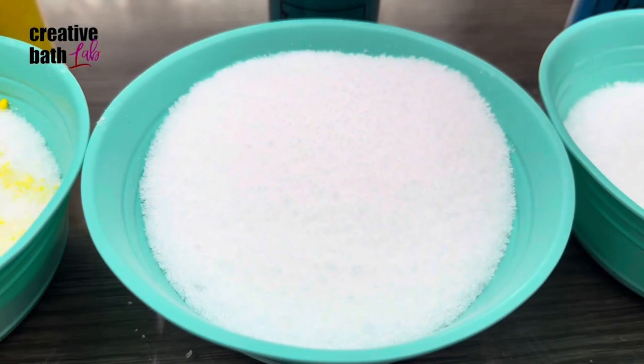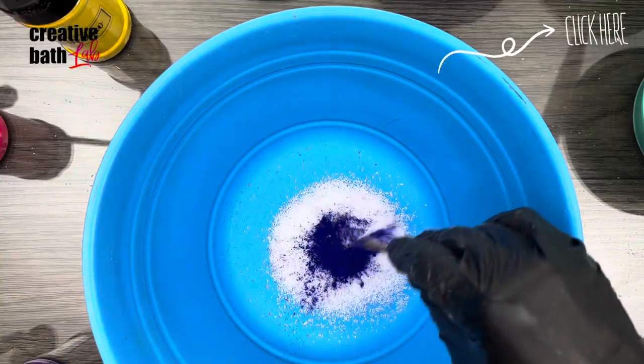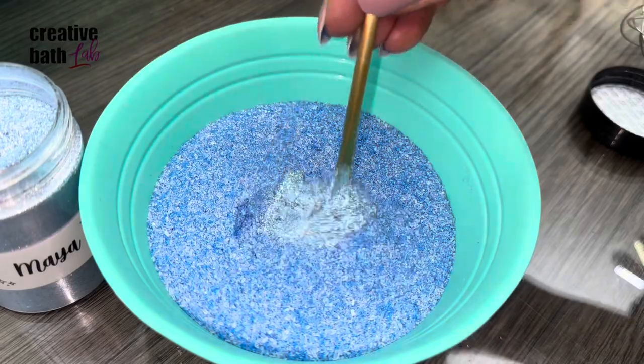I divided the salt and added color powder to each. For the color powder tutorial, click the information icon. I also added a bit of mica and eco glitter as well.